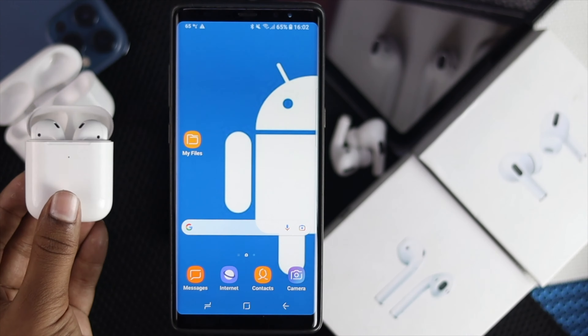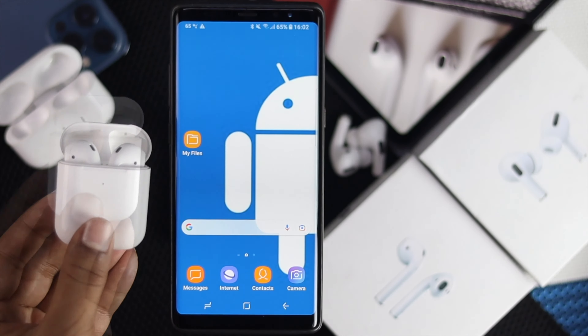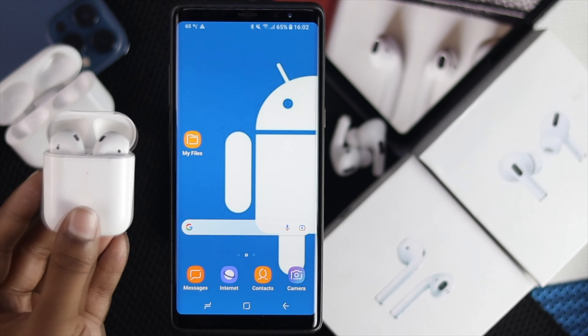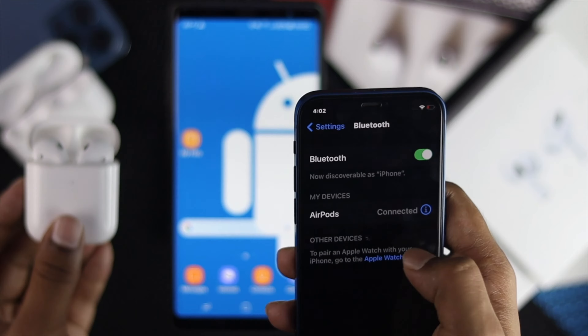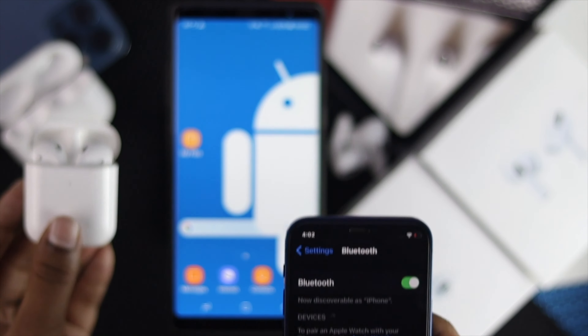The third thing you have to be careful with: check whether your AirPod is connected with any other device or not. If you see it is connected with another device, just go to the Bluetooth section on that other device, select your connected AirPod, tap 'Forget Device,' and there you are.